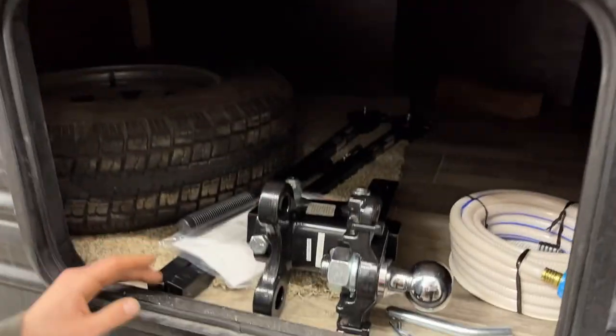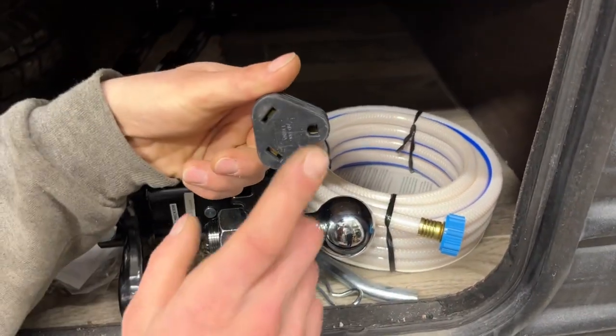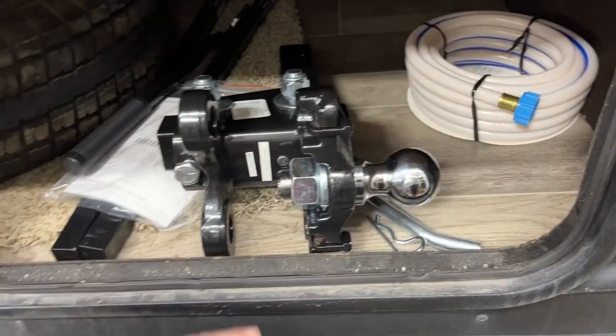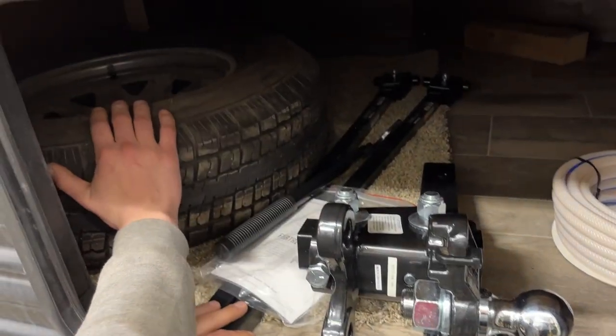There's a storage compartment with a little finger latch on the side that holds it open for you. Inside you're going to find a water hose, and inside that water hose you'll find your park adapter — your 30-amp cord on one end and 15-amp to your standard outlet on the other. This customer has also opted to go with the weight distribution hitch, so we've got that stored in here for them as well, along with the spare tire.